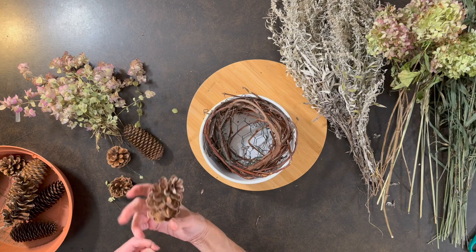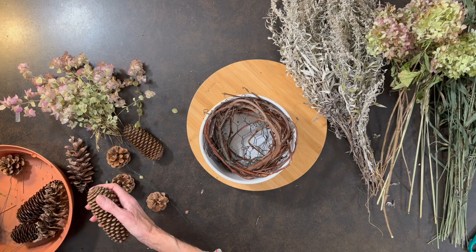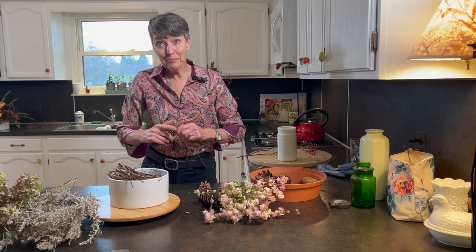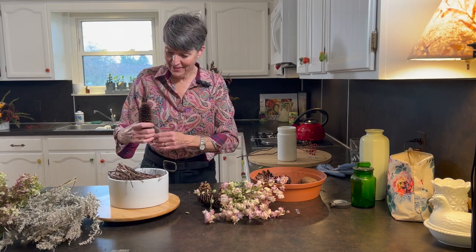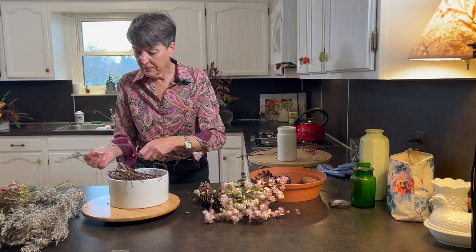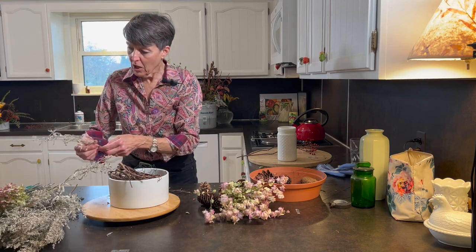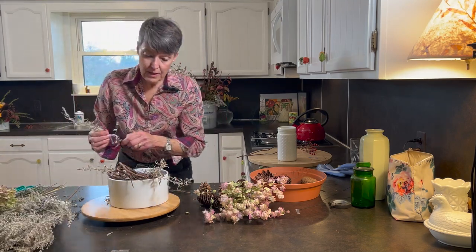I put this grapevine in and I don't mind that it's kind of sticking out here, as long as it stays put, because it'll give me a little more texture in the arrangement. I think I might start with a little bit of artemisia — I can just break it off and tuck it in here to have a little fringe of support and an outline.